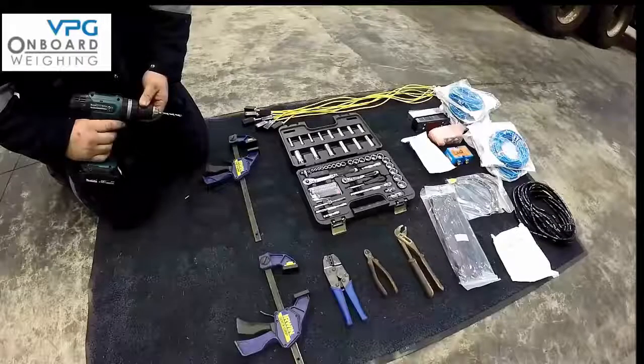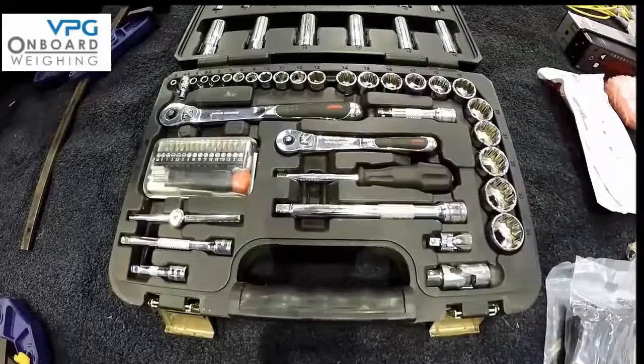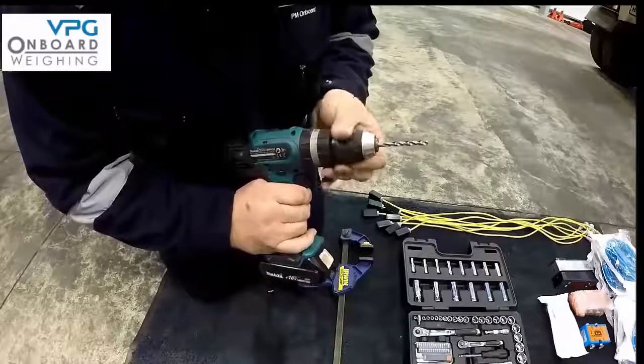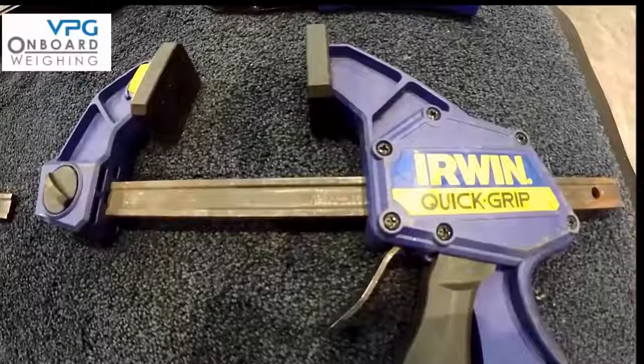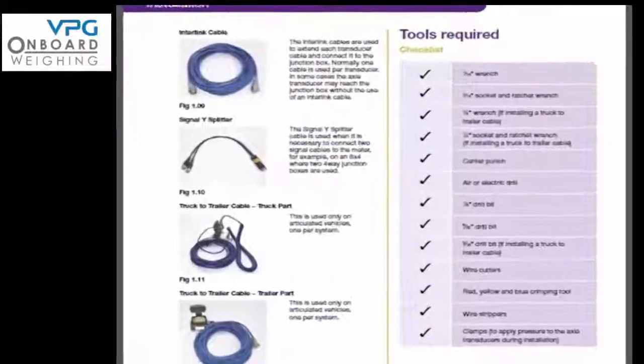Now let's have a look at the tools you will need to install your system: a wrench, a socket and ratchet set, an air or electrical drill with a set of drills, wire cutter and crimping tool, and finally a clamp to apply pressure to the axle transducers during installation. You can see more information on page 8.